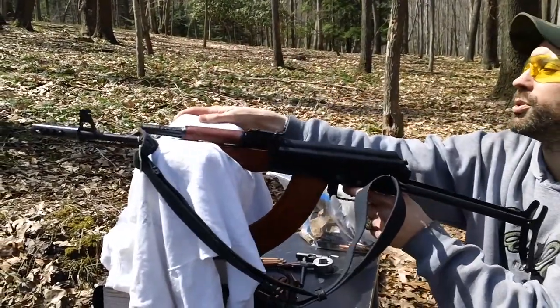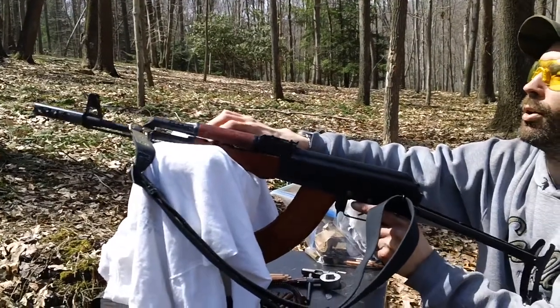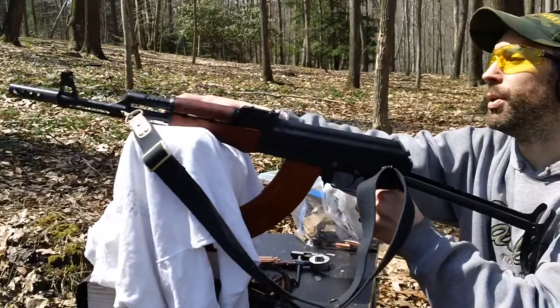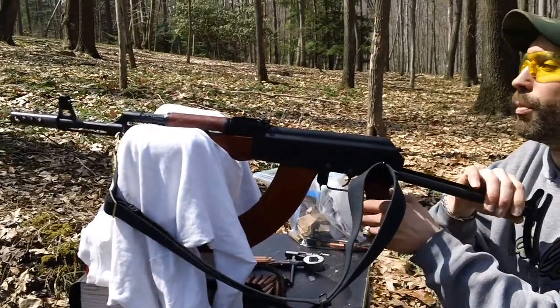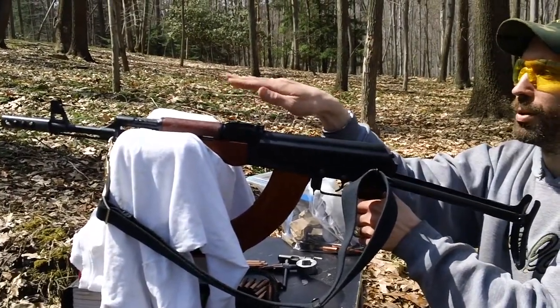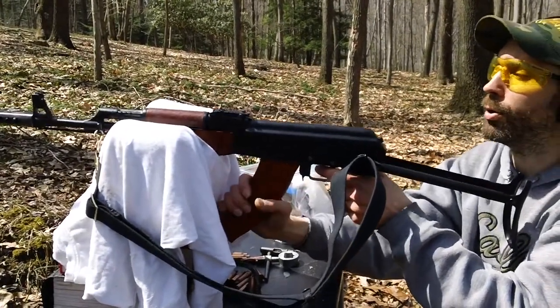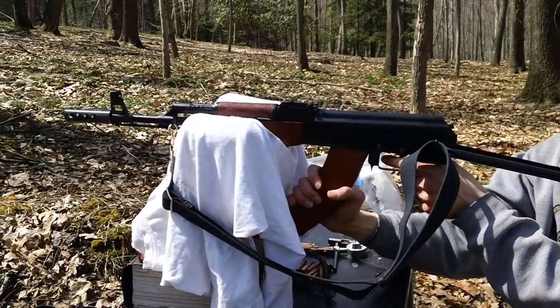When you're holding the sandbag, always make sure the sandbag is right on the handguard. You don't want it sitting on the barrel because it will affect the barrel's harmonics — the barrel is going to be jumping up and down a teeny bit when it's shooting. So always put it right on the handguard and hold on the lower part of the magazine like so.